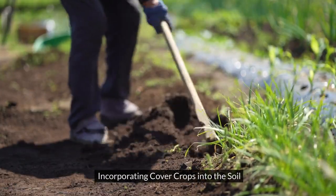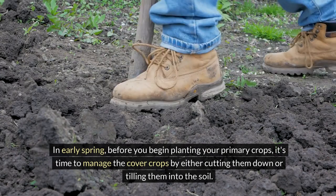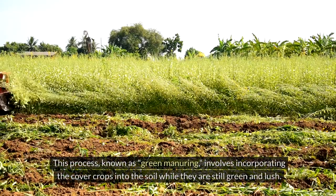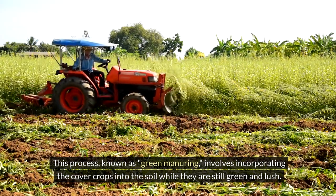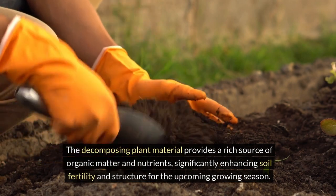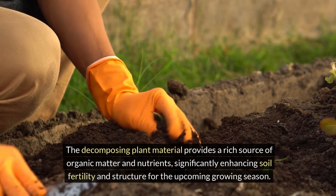Incorporating cover crops into the soil. In early spring, before you begin planting your primary crops, it's time to manage the cover crops by either cutting them down or tilling them into the soil. This process, known as green manuring, involves incorporating the cover crops into the soil while they are still green and lush. The decomposing plant material provides a rich source of organic matter and nutrients, significantly enhancing soil fertility and structure for the upcoming growing season.